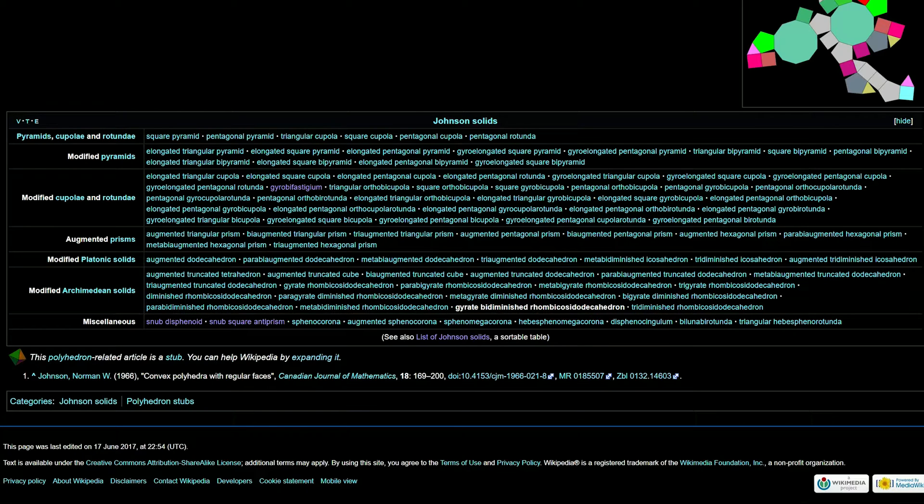Elongated triangular orthobicupola. Elongated triangular gyrobicupola. Elongated square gyrobicupola. Elongated pentagonal orthobicupola. Elongated pentagonal orthocupolarotunda. Elongated pentagonal gyrobirotunda. Elongated pentagonal orthobirotunda. Elongated pentagonal gyrobirotunda.